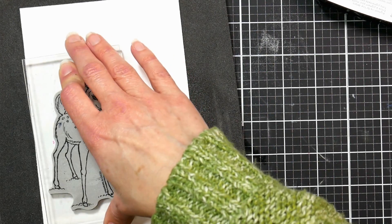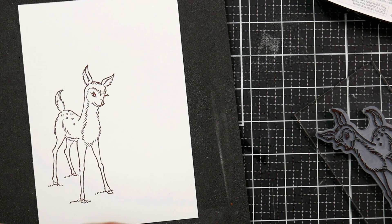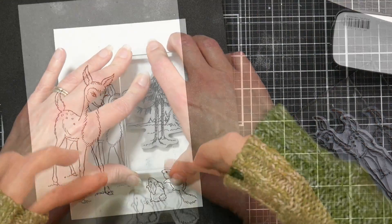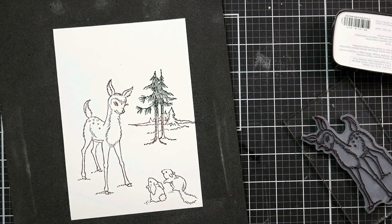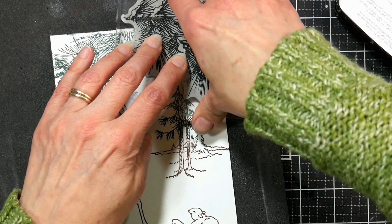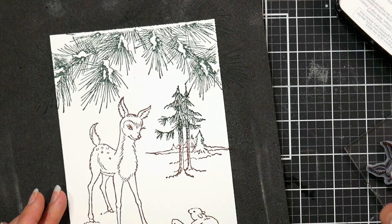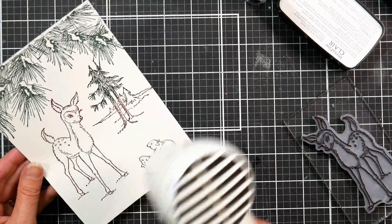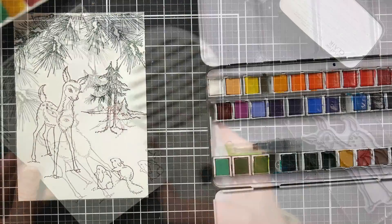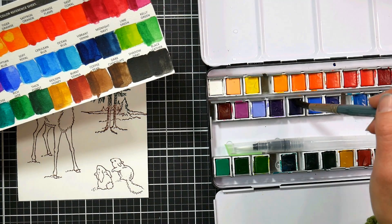For this card, I'm stamping a sweet little baby deer onto another piece of smooth white watercolor paper, along with cute little animals, a tree, and a little bit of background — basically making a scene. The inks I'm using are a pigment ink that will be waterproof as soon as it's dry. I'm using a dark brown and a dark green ink because it'll kind of fade away as we're coloring and match the scene really well. I heat set it just to make sure it was fully dry before watercoloring.